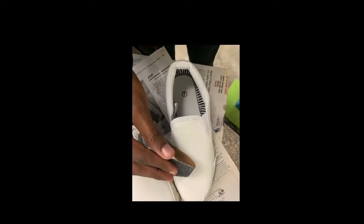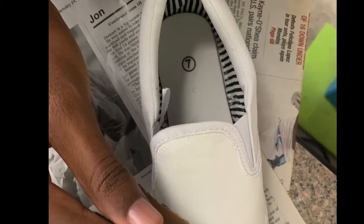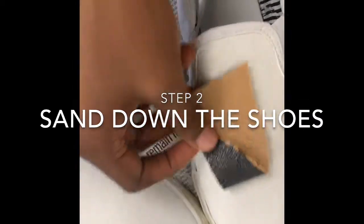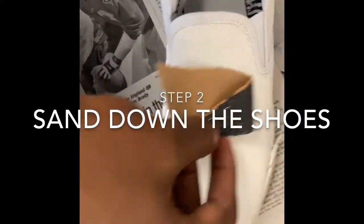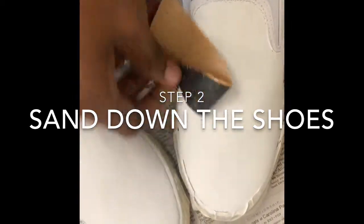Step two is to sandpaper after you're done with the gesso. Let it sit for a while and then start sandpapering — like what I'm doing in the video — just to get all the rough parts off from the gesso. Do that for a little bit, but not too hard where you scrape off the gesso; just enough to get off all the little rough edges.